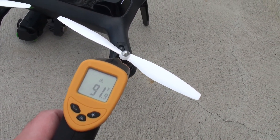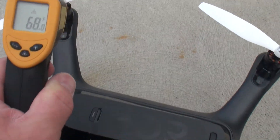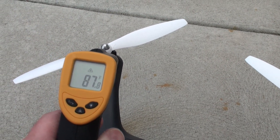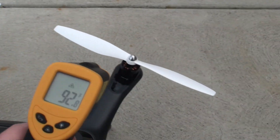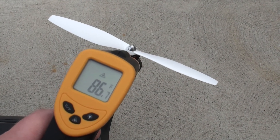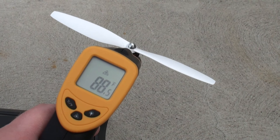Motor temps are upwards of 90 — 93, and I saw 100 just a second ago. Reading 91, 88. For about the same flight time, these Chroma props did get pretty warm in comparison. Maybe a few degrees is not enough to worry about, but the reading is around 98 degrees.